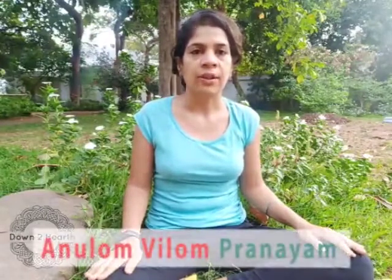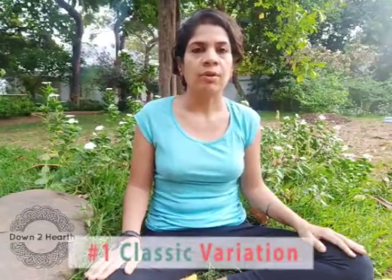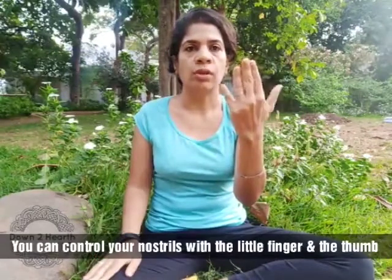I am going to share with you the Anulom Vilom Pranayama. It is a very simple Pranayama and I will be teaching you two variations. One is the classic one. You can either keep your three fingers curled and control your nostrils with the little finger and the thumb, or you can do it the other way. For the purpose of this video, so that you can see my face, I will do it this way.